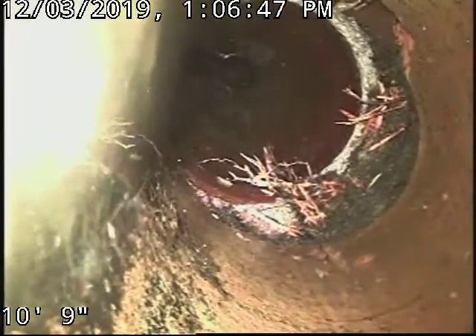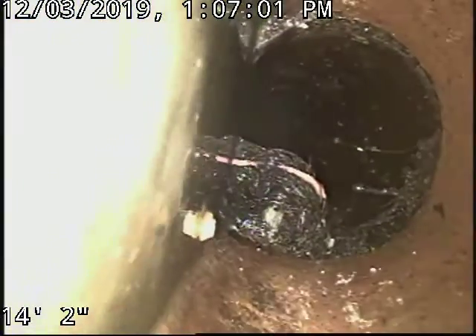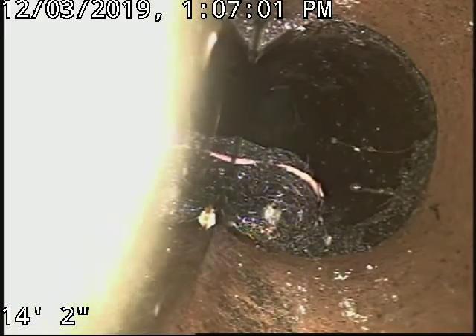There's water in that line, so it's still partially blocked — just a little water. We passed it and they have a little dip right here. There's a little root infiltration right there that needs to be repaired, but that was not the main problem.